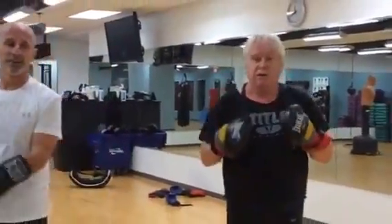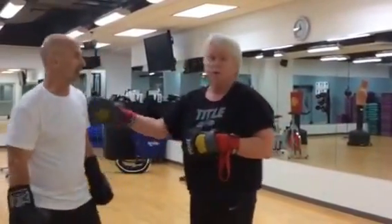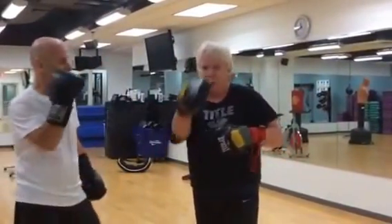Terrific work guys. Great fitness routine, great for your boxing skills. Getting good work, Crusher? Yes. Thank you — absolutely. Thank you Crusher, thank you everybody. Enjoy.